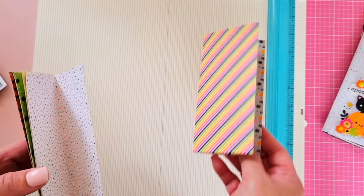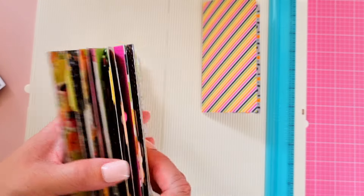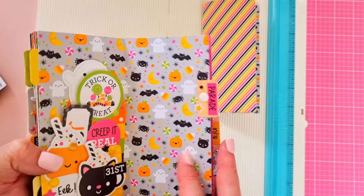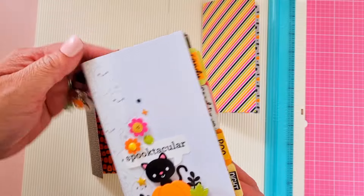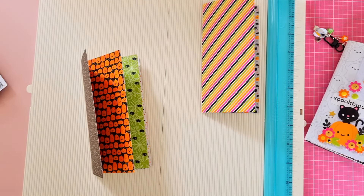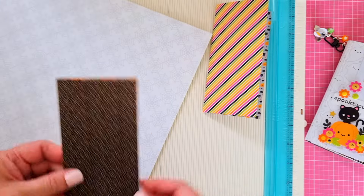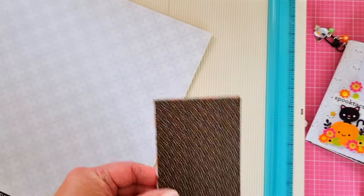What we want to do is put something in between, like this page, so that they all have different pages and variety. So let's do a six with an extra bit of two on the side using a 12 by 12. If you've got an 8 by 8 pad, that's also really good.